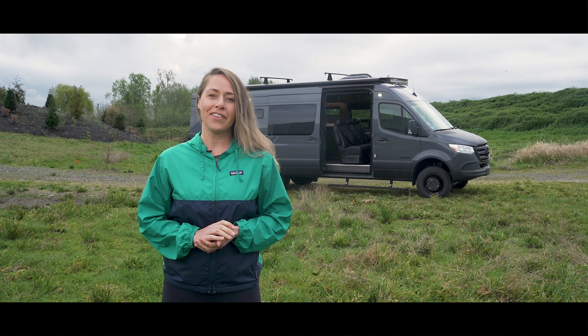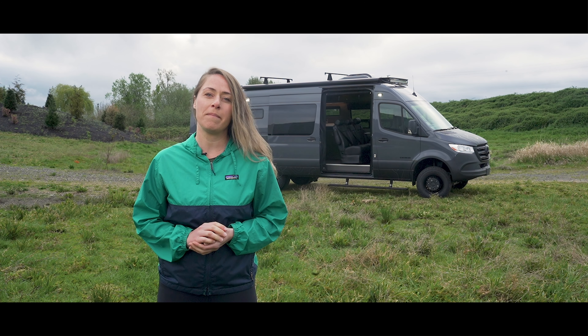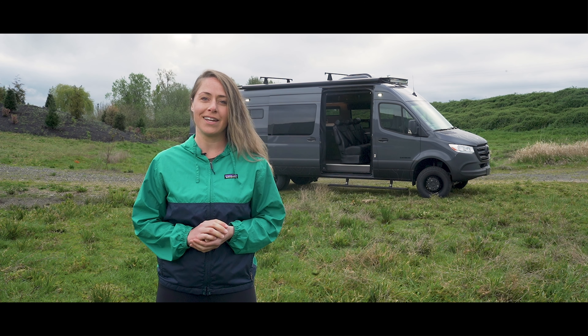This is Van Spotlight, where we take a look at some of Outside Vans' most premium van conversions. We'll break down all the specs and dive into what makes a custom, one-of-a-kind Outside Van.